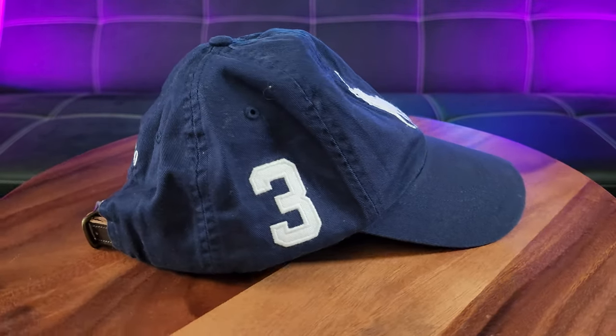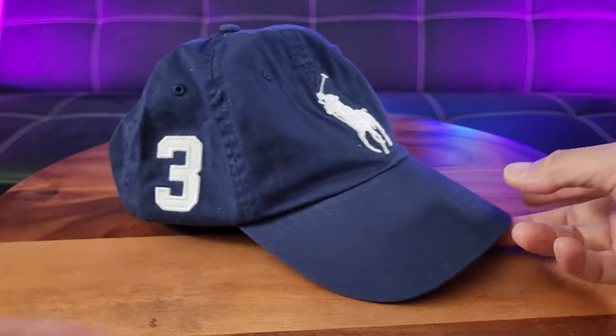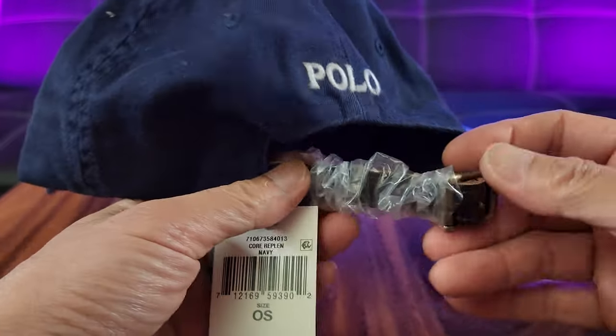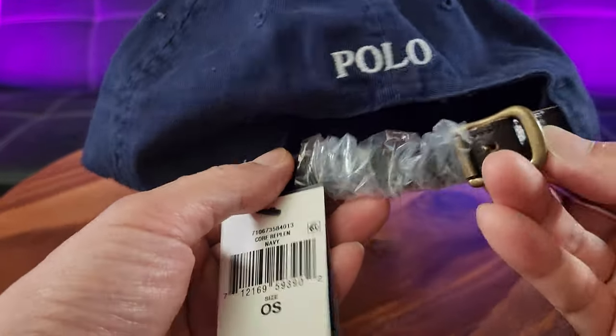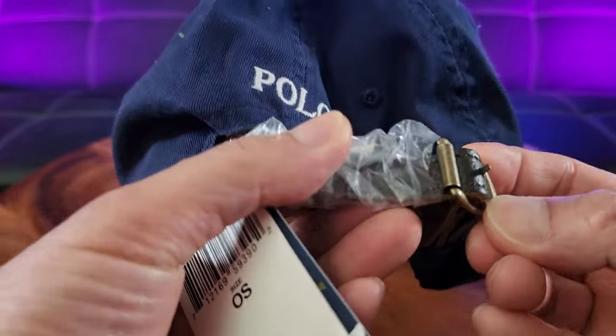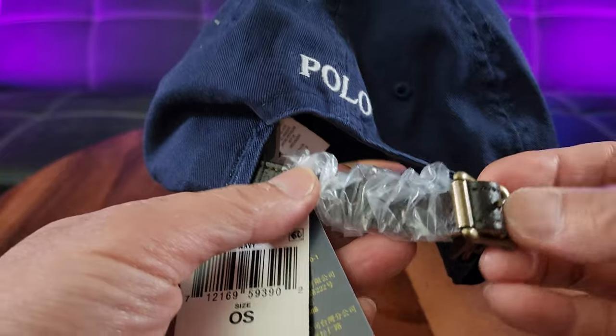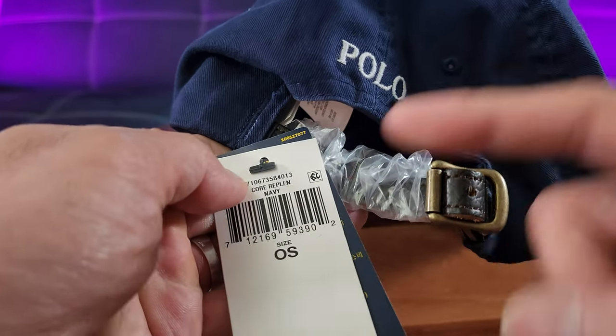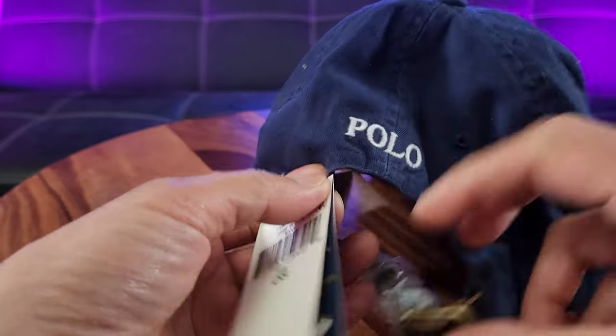What you're seeing right here is the navy cap. If you take a look at the back, it's made of 100% leather — this strap right here with this metallic copper buckle. This is called Repplin Navy. OS means one size, as we know, Polo Ralph Lauren.